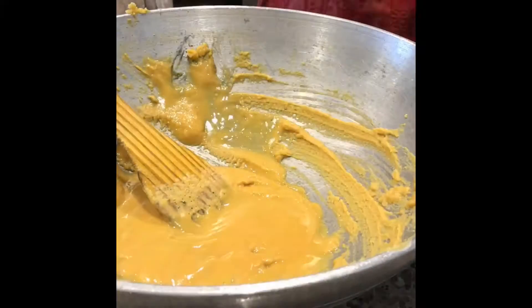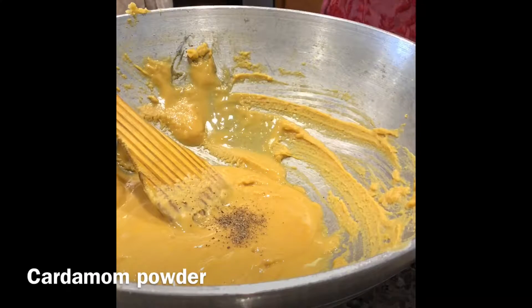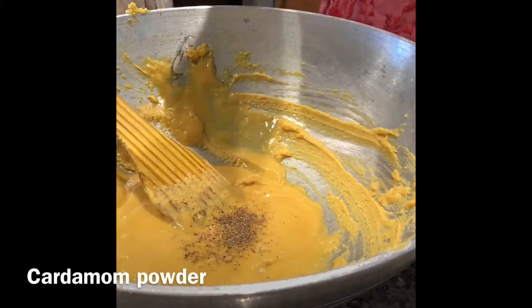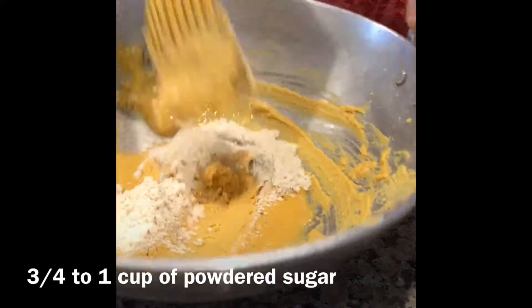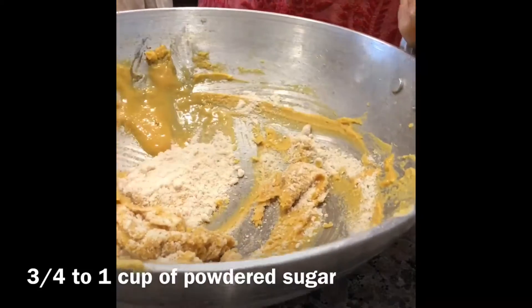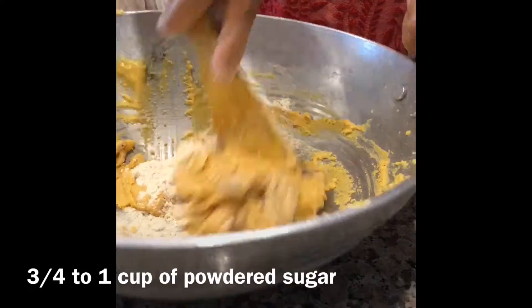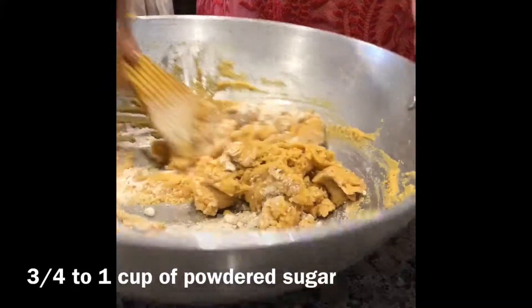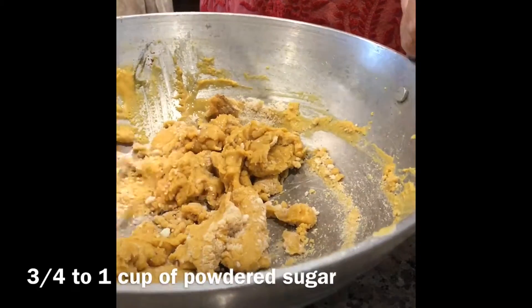Remove and leave it to cool down. Once it is completely cooled, add cardamom powder and 3/4 to 1 cup of powdered sugar.